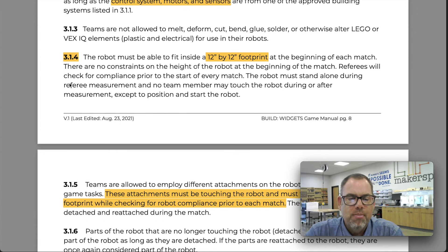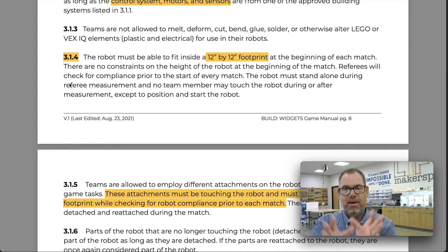Section 3.1.4 says your robot cannot exceed a 12-inch by 12-inch footprint. Think of setting your robot down, measuring length and width on the table — that's the footprint. If it fits inside there, you're good to go. There's no restriction on height, so your robot can be as tall as it needs to be, as long as it fits inside those imaginary vertical planes on all four sides — essentially a 12-inch by 12-inch column.